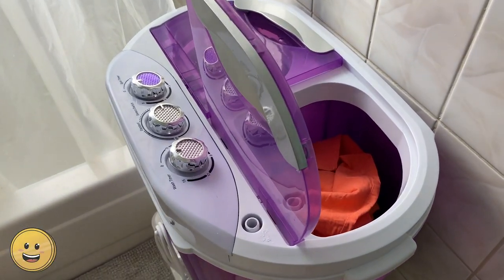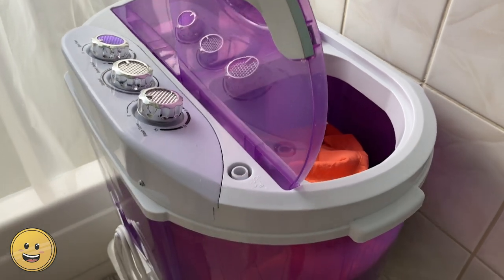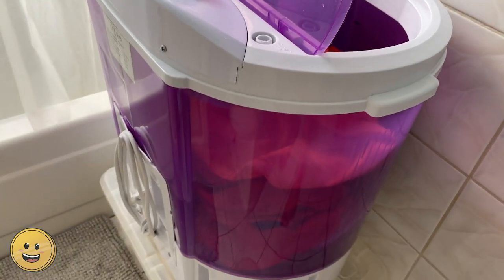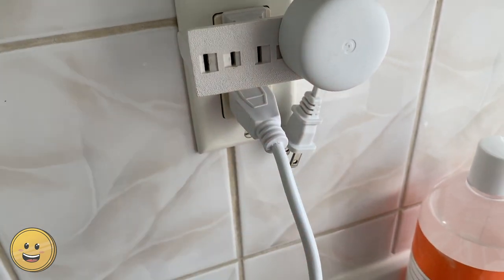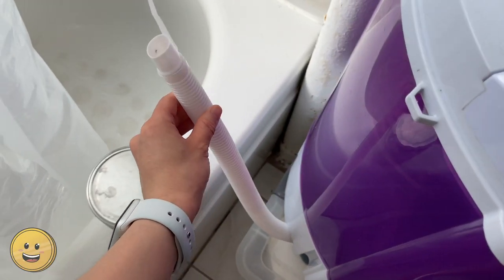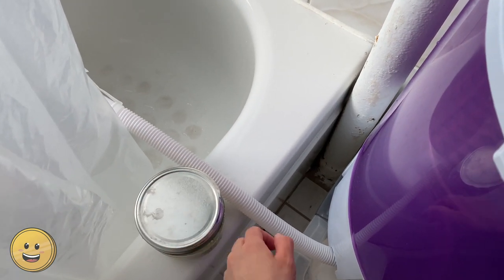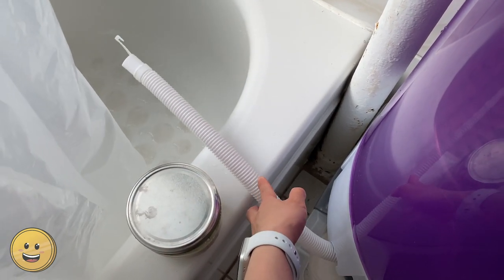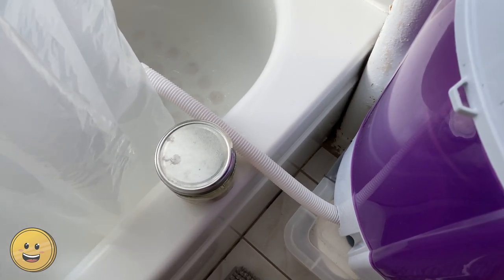First, you're going to put about five and a half pounds worth of clothing on the washer side — that's how much it holds. It doesn't hold a lot, but it does hold quite a bit, enough for me. Then you're going to plug it in and take the hose and dump it into the bathtub. I also have this little metal thing right here — it keeps the hose from kind of leaving the bathtub and going onto my bathroom floor, which has happened before. So just be careful about that.